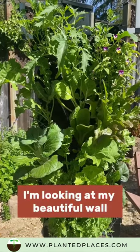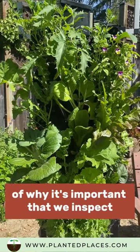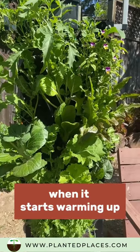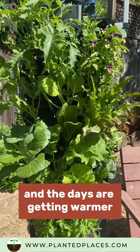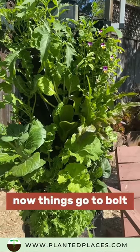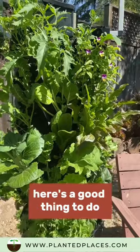I'm looking at my beautiful wall and this is a perfect example of why it's important that we inspect, especially in spring when it starts warming up and the days are getting warmer at night as well. Growth happens quickly — things go to bolt, but also the insects and the pests come out.